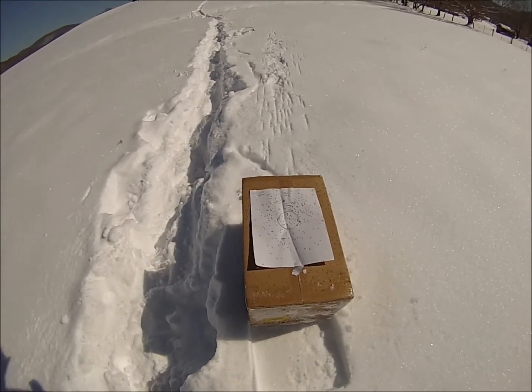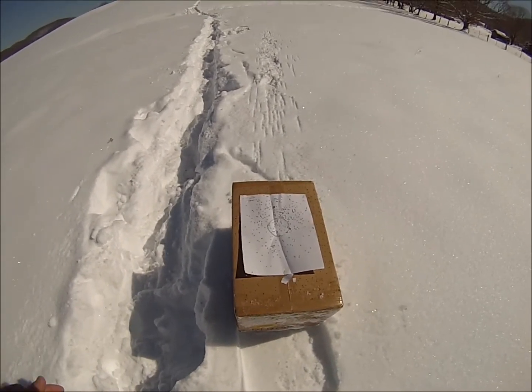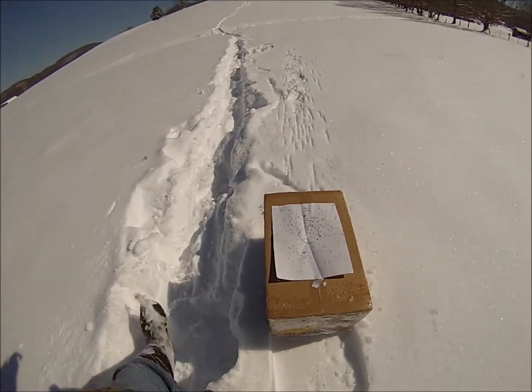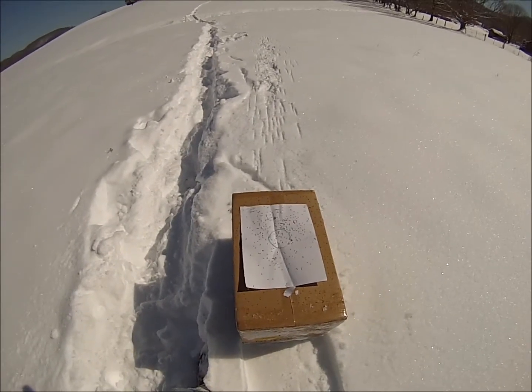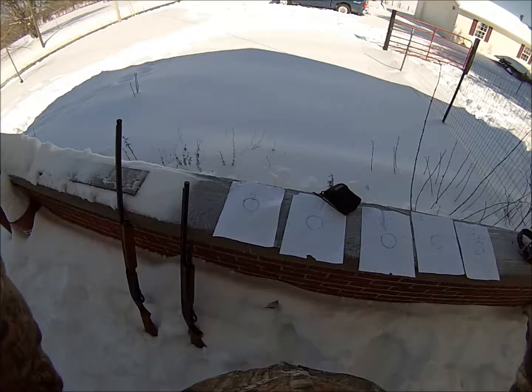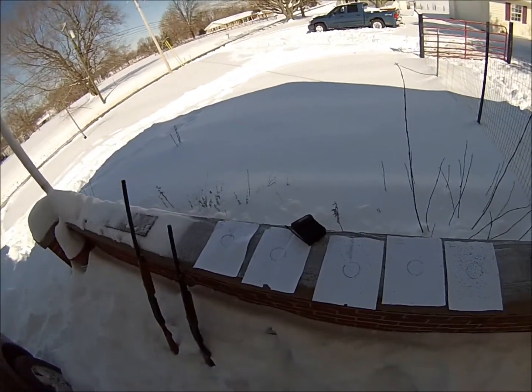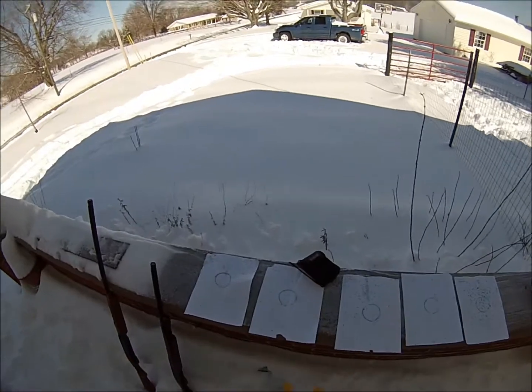With the Tightwad Primos on the 870, you're looking at a 30 to 35-yard gun with the ammo we're shooting today, which is Federal 6-shot. But that's a heck of a pattern right there — that's one dead bird. We're back here, got the range cleaned up, finished shooting for today.